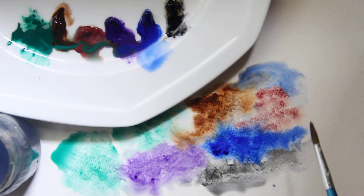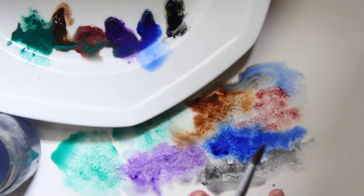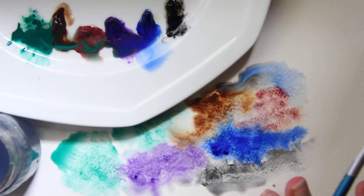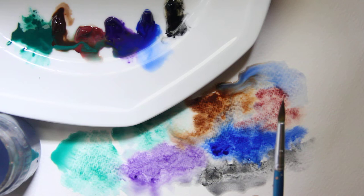If you want to lean into this granulating effect, I'm using a cold press Fabriano Studio watercolor paper. The rougher the surface, the more pronounced the effect becomes because the pigment falls into the divots and grooves of the paper. I'm using a lot of water, and a light wash across the page also helps.